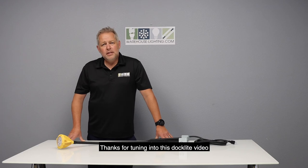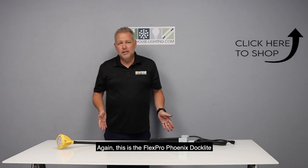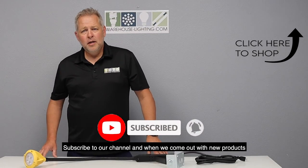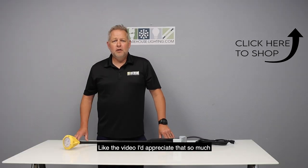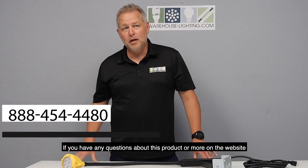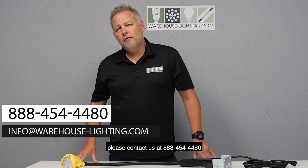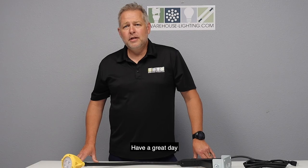Thanks for tuning into this Dock Light video. Again, this is the Flex Pro Phoenix Dock Light. Subscribe to our channel and when we come out with new products we'll keep you on the list and touch base so you can see them. Like the video — I appreciate that so much. If there are questions about this product or more that you see on our website, please contact us at 888-454-4480. Have a great day.